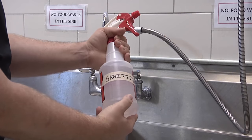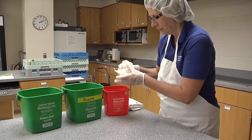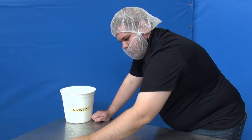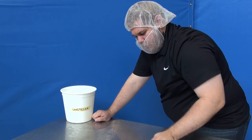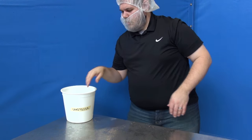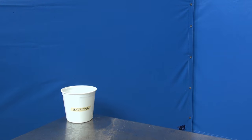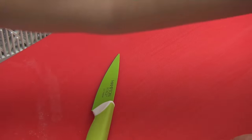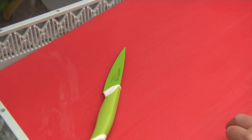When using wiping cloths, be sure to store those cloths in a pail of sanitizing solution between uses. After the sanitizing solution is applied, allow the surface to air dry — this will provide time for the sanitizer to do its job. Never wipe dry a surface, as this may reintroduce contaminants.